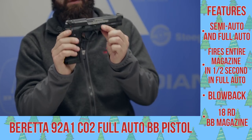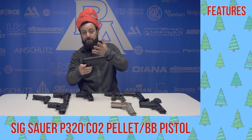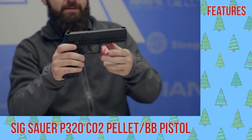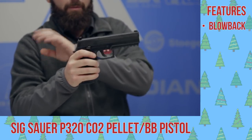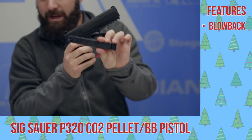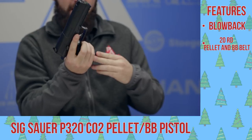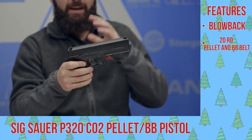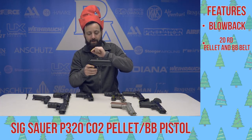Next up, another gun that's actually in my personal collection on the real steel side, of course — the P320. I have the compact version; this represents the full size. A very, very nice handgun from Sig Sauer here. You get that full blowback action and a 20-round BB or pellet belt-fed magazine — a nice system that gives you a nice feel and a good amount of shots. The ability to shoot pellets is fantastic for a little bit better accuracy. Definitely check out the P320.